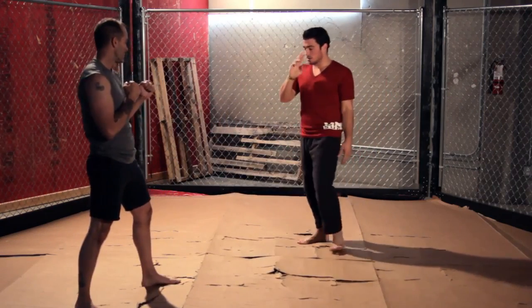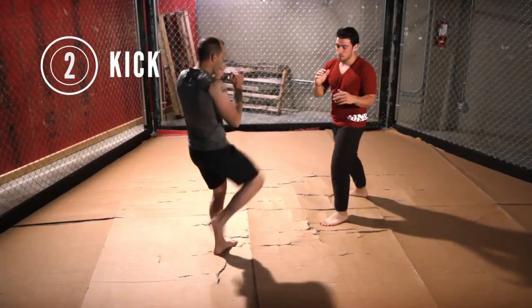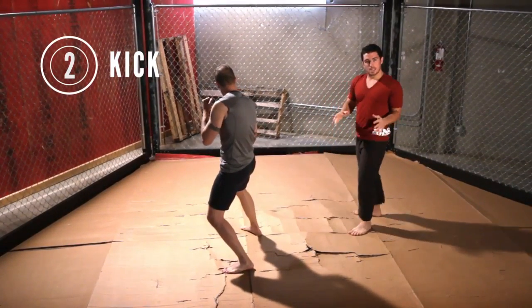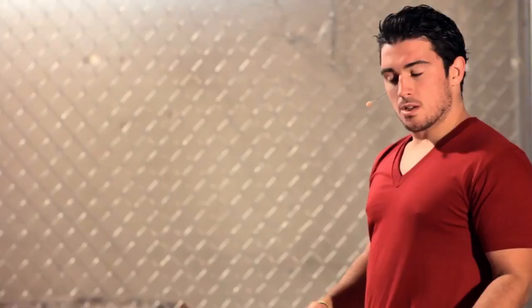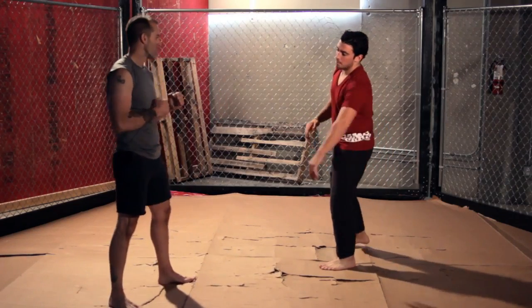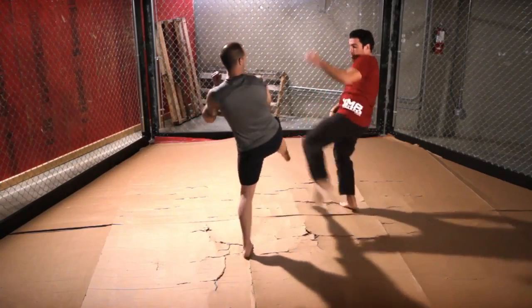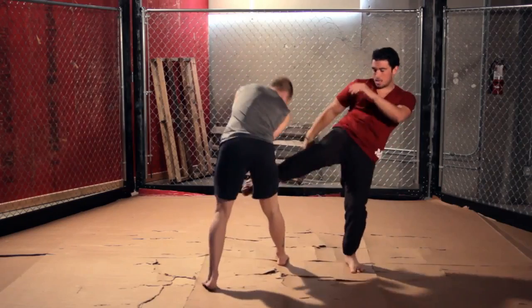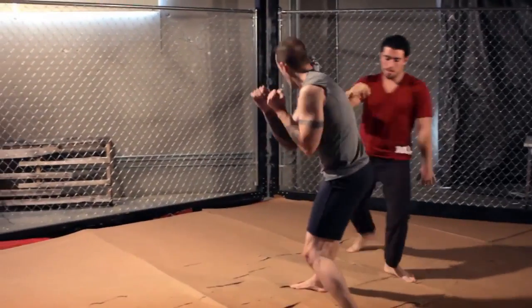The second counter is going to involve some kicks. He's going to throw his push kick — same thing, I'm going to push it to the outside — and I'm going to look to kick him with an inside leg kick on the back of his thigh. The great time to do it is before his kick hits the ground. I'm going to look to hit him with my shin on the back of his hamstring. You could also kick with your other leg and drop him to the mat.